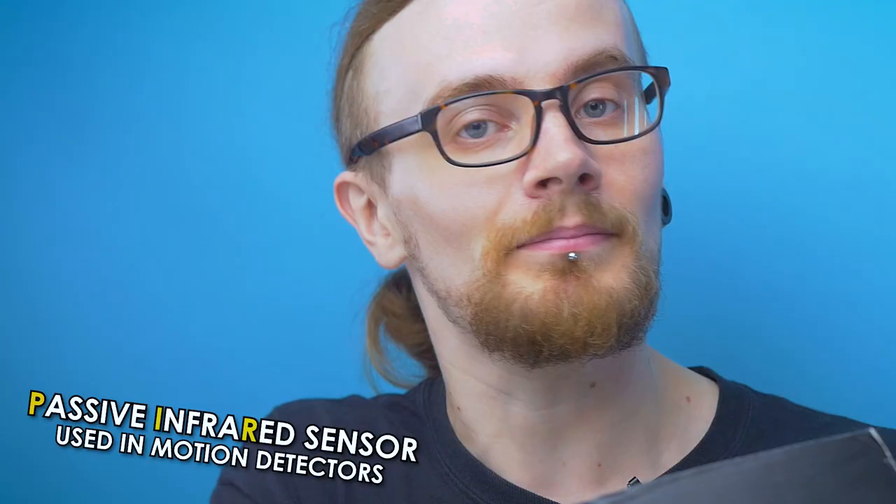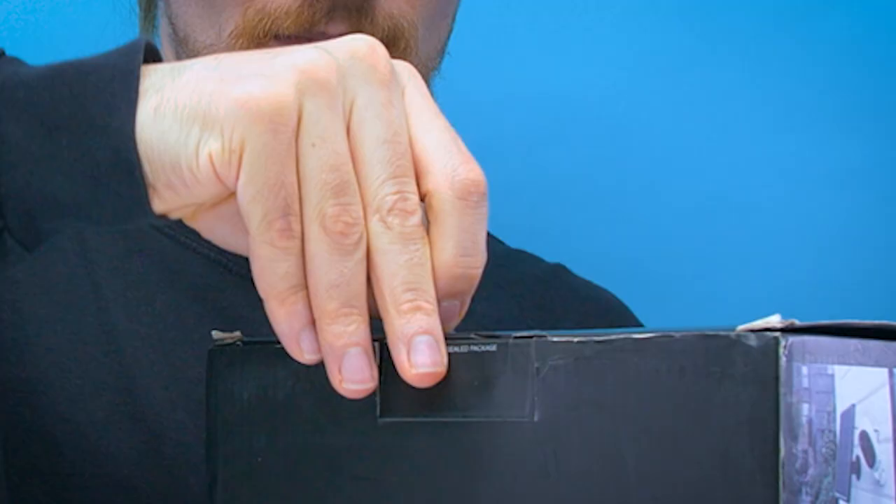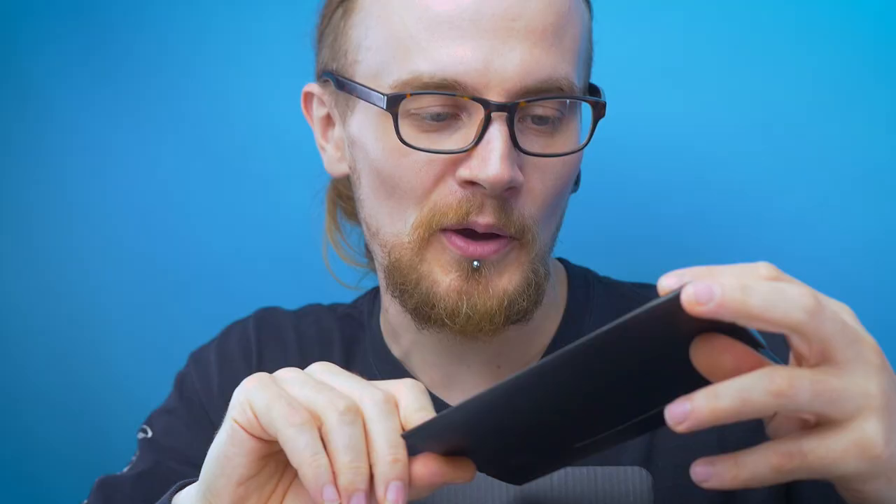To view the footage all you're going to need is the app, which you can download on the App Store or Google Play. Other features include starlight night vision, 1080p full HD, IP65 waterproof, and a smart PIR sensor — not sure what that is, but I'm sure it's great if it's listed on the packaging. Why would you mention something bad on the packaging? That just never happens.